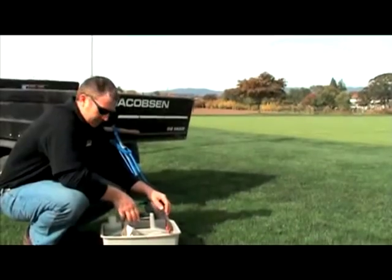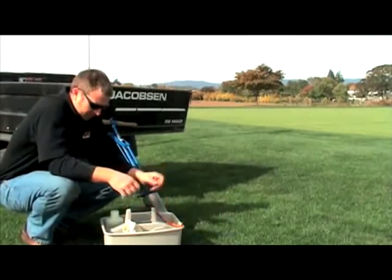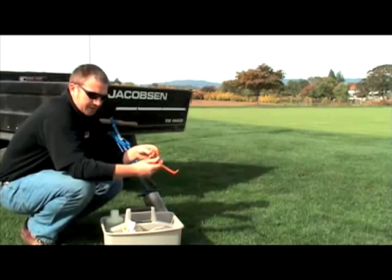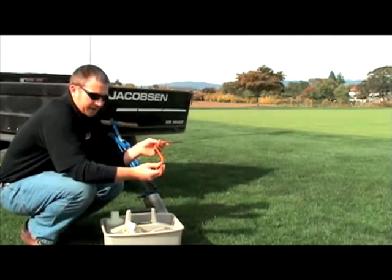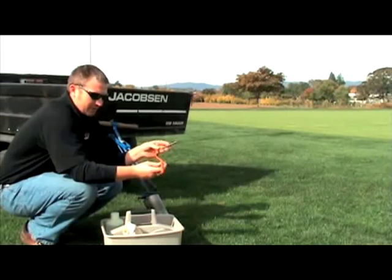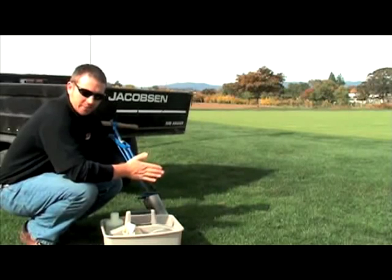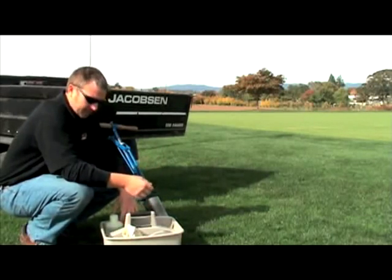Before we head out to the green we're going to go over some of the tools in our tool caddy. First, the cup puller — traditionally you might just use your fingers, but if the cup is a little tight this tool is great. Ours is painted beaver orange, which is twofold: we're proud of our OSU traditions, and the bright color means if it gets left behind, your greens or rough mowers won't find it the hard way.